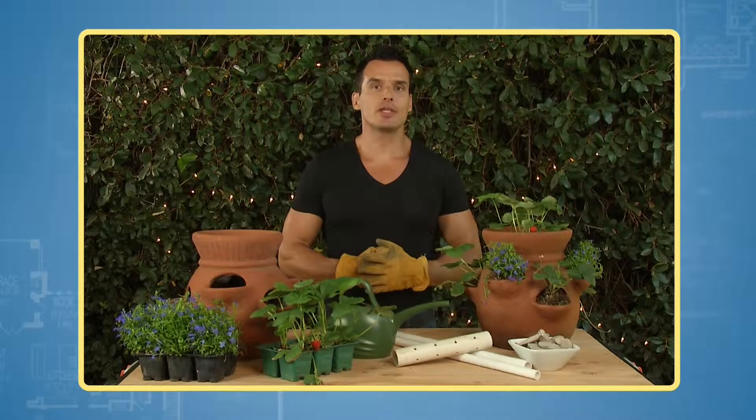Hi, I'm Antonio Cibata Jr. for Fix It and Finish It. Strawberry pots can be tricky to plant.